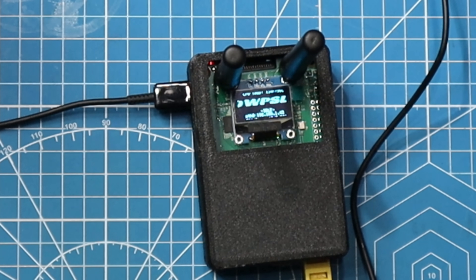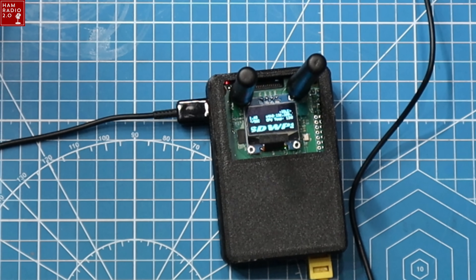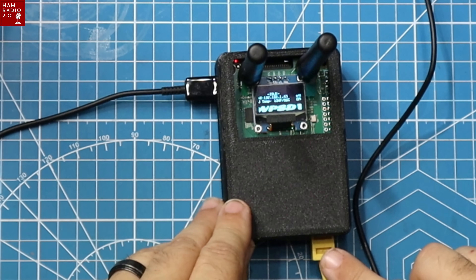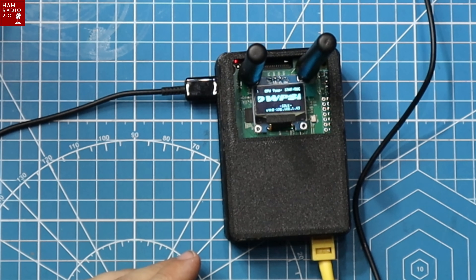The screen is really small and the text is kind of scrolling across — you can't read it very well. I told him I don't like the way the text moves, and he said you can change that in the settings. It does tell you the IP address. I've got it plugged in via ethernet and it's coming up at 192.168.1.43 right now.